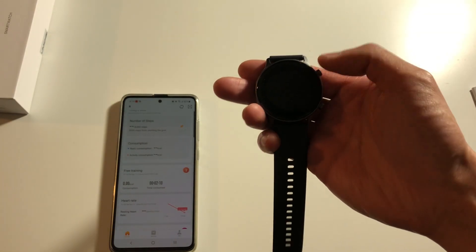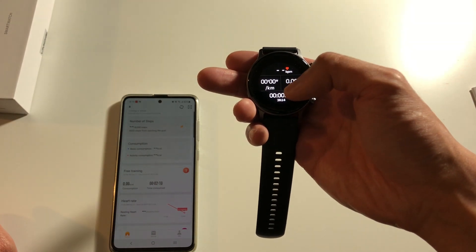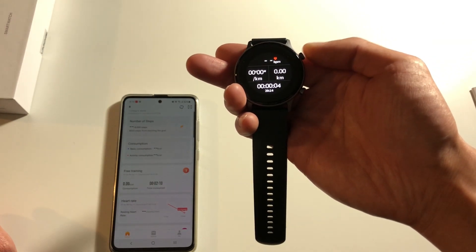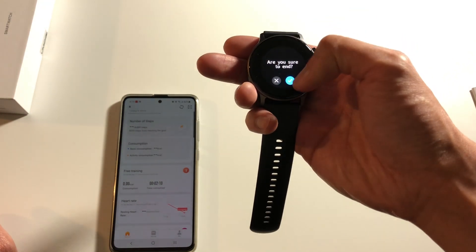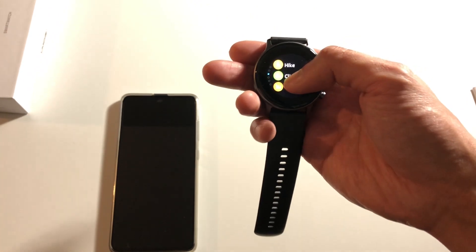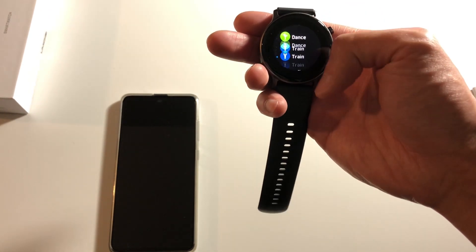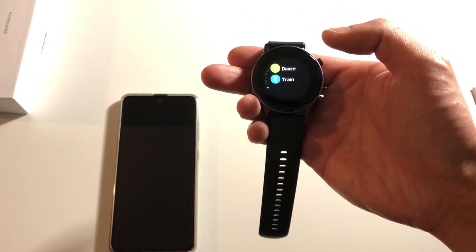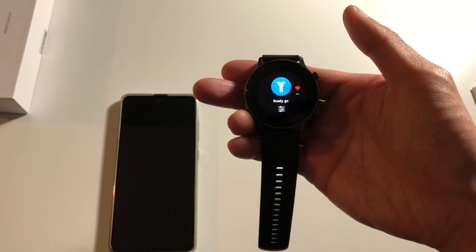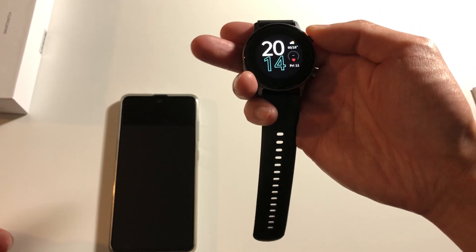If you want to start a workout you can just tap on the screen and that'll start it. If you want to stop, hit this button again and check yes. For certain workouts like lifting, it obviously doesn't have a GPS function — if you go to lift and click train it doesn't have the GPS logo, and then you just stop the workout.